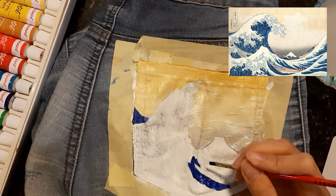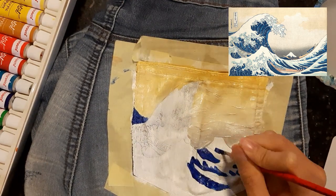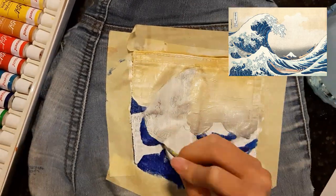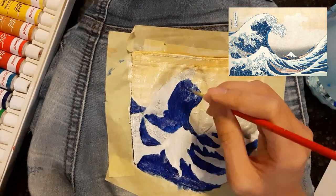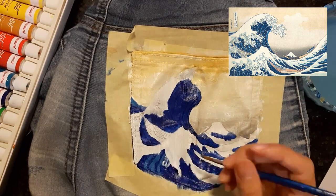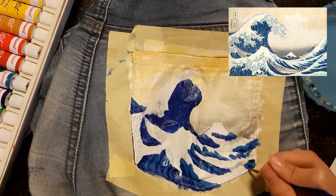I then added the dark blue part of the wave. It kind of felt like a paint-by-number painting — since I already drew the outlines of the wave with a pencil, all I had to do was shade in the dark blue. After that, I slowly added in the light blue part to show the details of the wave.